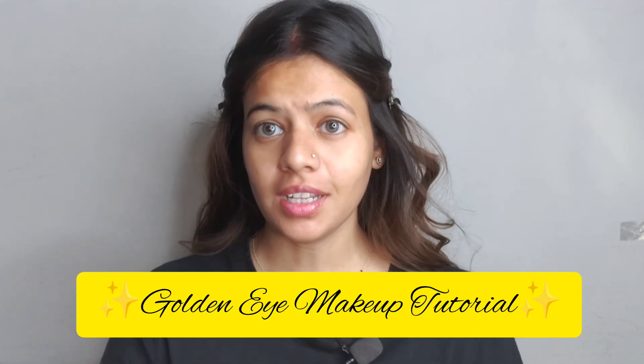Hello everyone, welcome back to my channel. Today's video is the Golden Eye Makeup. Golden eye is basically an ancient traditional look.